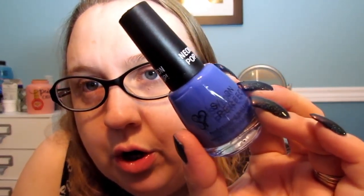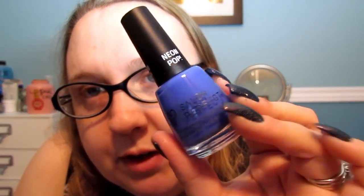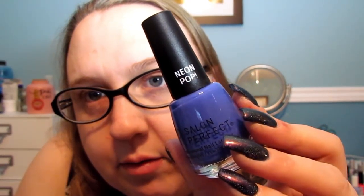I don't know why OPI and China Glaze will not jump on the holographic bandwagon. Salon Perfect is doing it — you guys can do it too! There are a whole bunch of older OPI holographics, so I don't understand why they're not doing a holographic collection right now when it's so hot and so in. Another Salon Perfect is called Ride the Heat Wave — a darker blue, kind of a blurple — very pretty.